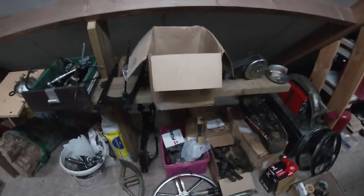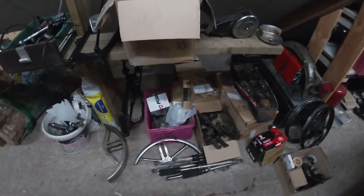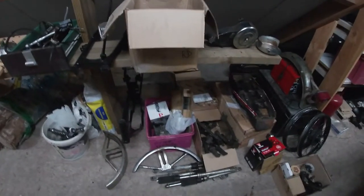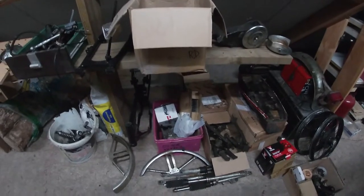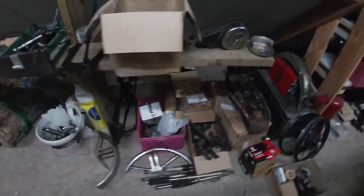We are in the attic. I hope the rain isn't too loud, but as I said before in the video, I had bought two Yamaha RD50s, the DX model, completely in boxes, and this is the second one.